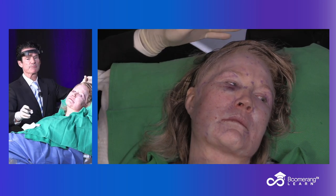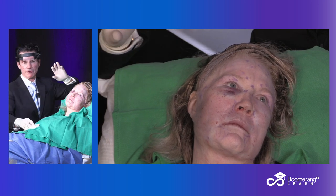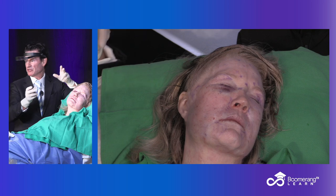So we're going to do a lateral temporal — what's called a loop lift. There are two types of lifts I do: loop and power. That's all you need to know. Same suture, just used in different directions and different ways.